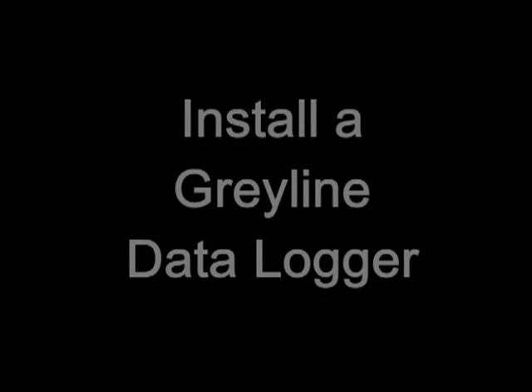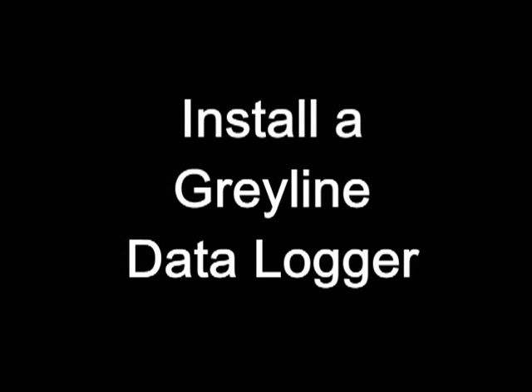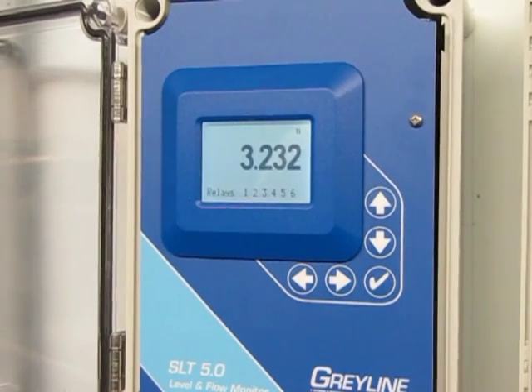You can order a Grayline flow or level instrument with a 2 million point data logger factory installed. But let's say you decide that you need the logger after you purchased and installed the unit. I want to show you just how easy it is to do the retrofit yourself.